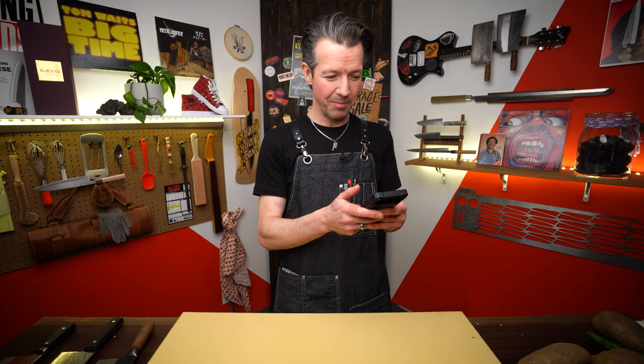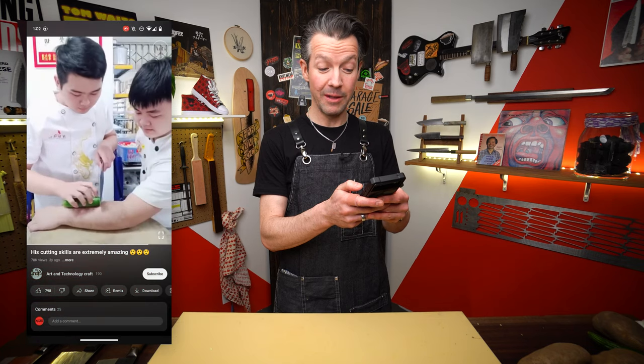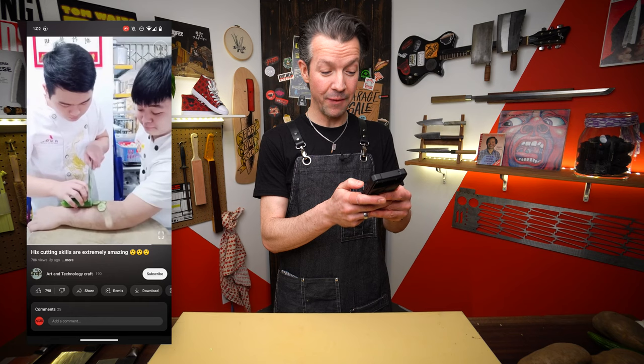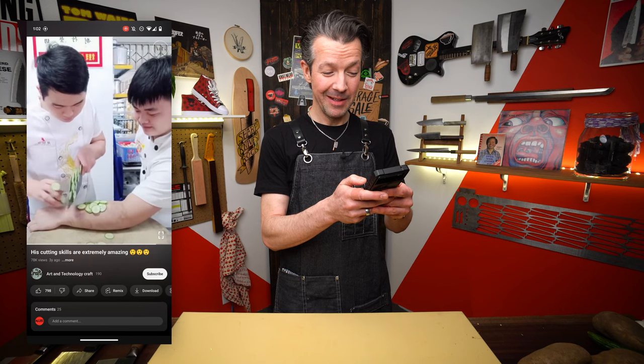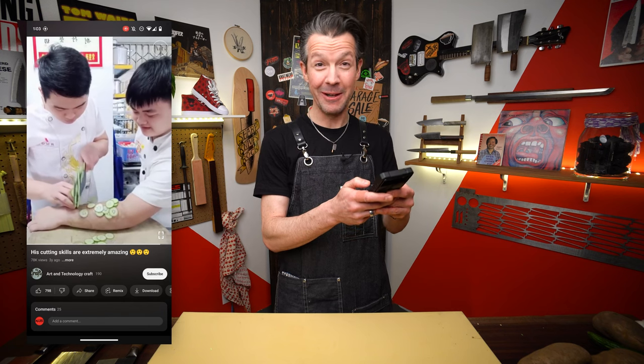We're getting close to the end of this video. There's been some pretty amazing skills, some upsets, some failures, some wins. I'm going to need a volunteer for this one. Looks like our amazing chef is cutting a cucumber on his coworker's forearm. Nathan gave me a blindfold to cut garlic with a Chinese cleaver, so I think he's definitely going to be the one in here. I nominate Nathan.